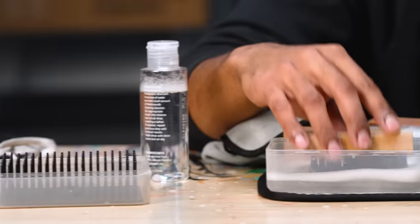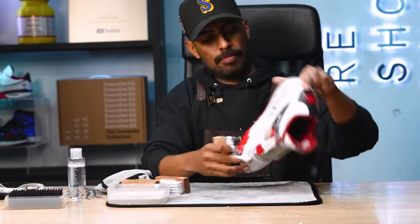In my case, I wanted to get as much off because I'm going to repaint the shoe anyway. Now the next brush we're going to be using is our Stiff Bristle Brush. We're going to take care of the outsole before we put the shoe inside the washing machine.